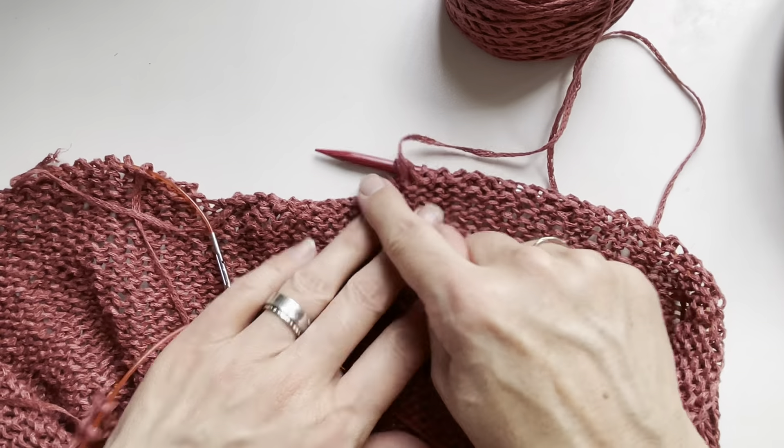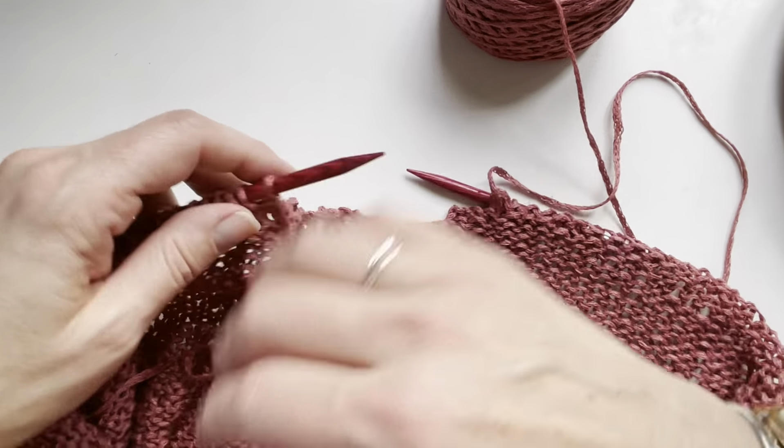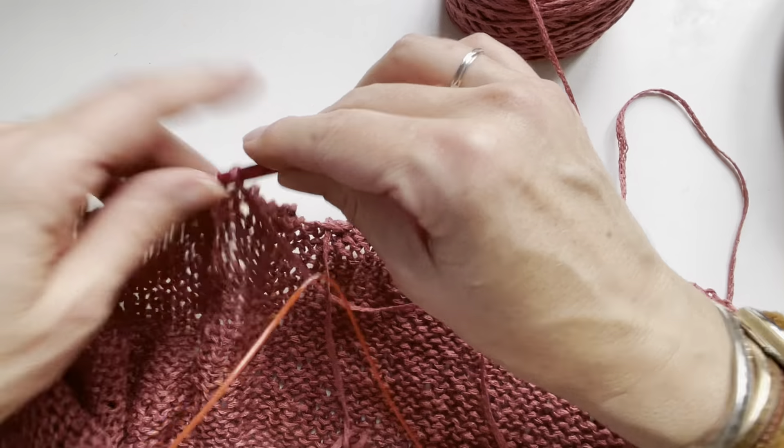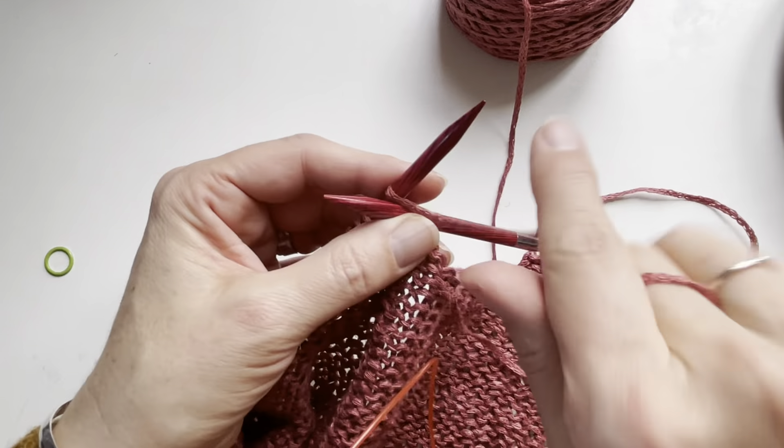I've purled back to my neck edge and I'm going to begin the left neck edge here, beginning by binding off just two stitches.